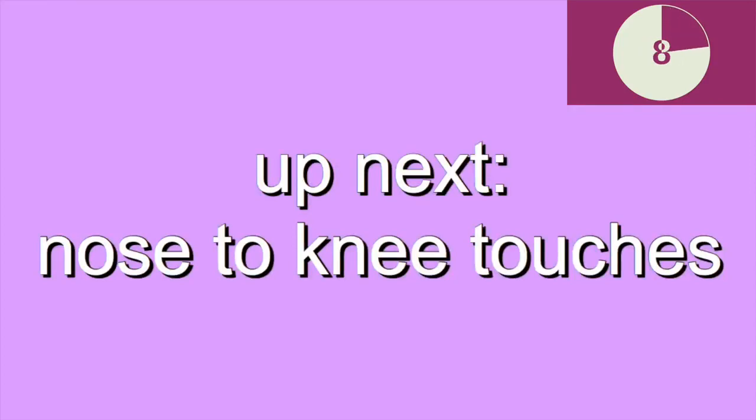Up next, nose to knee touches. Start on all fours. Reach one knee into your chest and meet it with the opposite elbow.